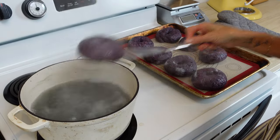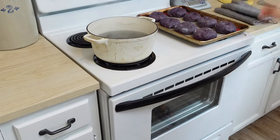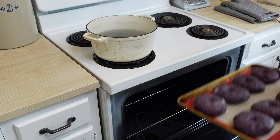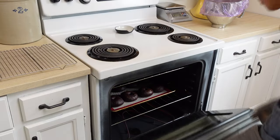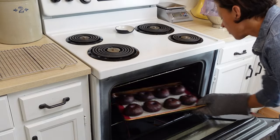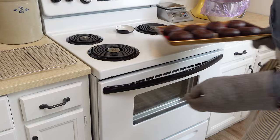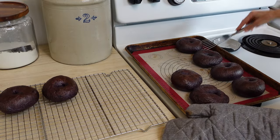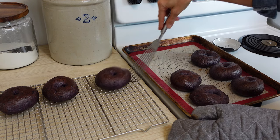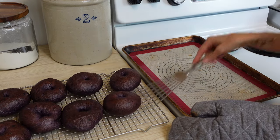If you don't have a Dutch oven I highly recommend one — you don't have to spend a lot of money on a fancy one. Bake these in a preheated 425 degree Fahrenheit oven for 25 minutes. You can see they are very very dark on the outside but they are not burnt — that is just the purple from the frozen blueberries mixed with the browning of the bagels.